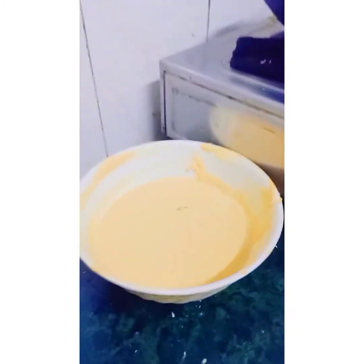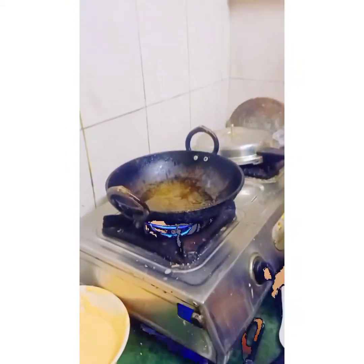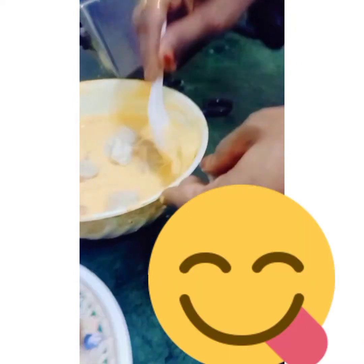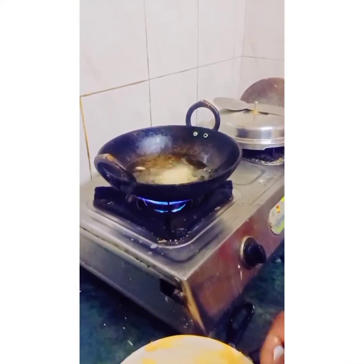Mama is frying, and the paste is ready and the boiled jackfruit is ready. You guys can see here — there's a big spoon kept there. We have to put all of the boiled jackfruit into the paste and mix it nicely with the hot oil to deep fry.